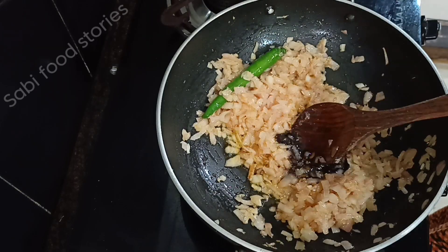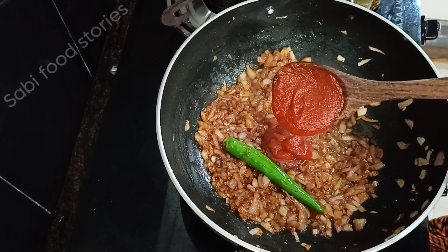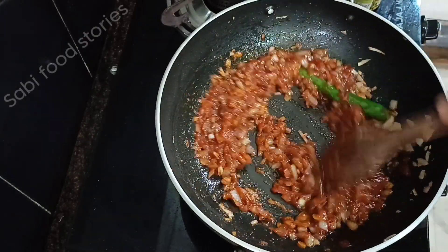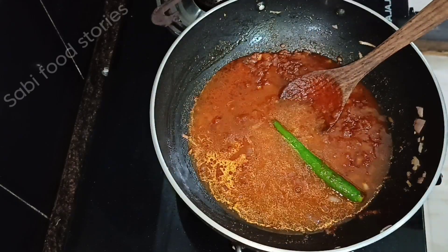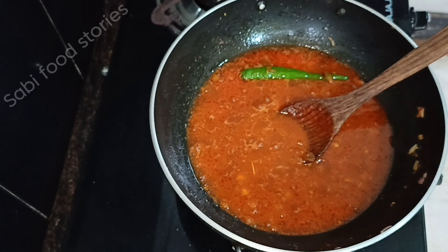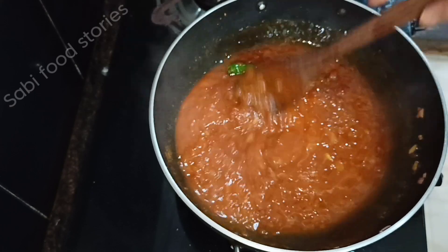Let's prepare the sauce. Add 1 tablespoon of soy sauce and 1 tablespoon of tomato sauce. Mix it well. Then add 1 teaspoon of corn flour to thicken the sauce.